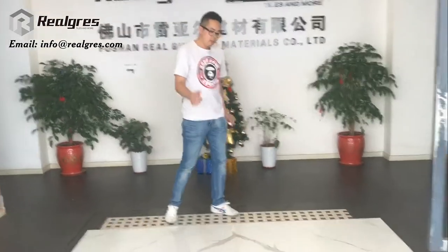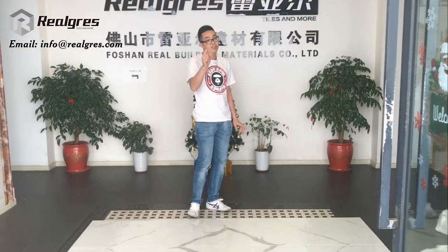This product is now popular in all the American countries, Europe, the Middle East, and also some other countries. This is the product we want to introduce to you because it is worth the cost. Customers, designers, and builders all like it — they have a strong interest.